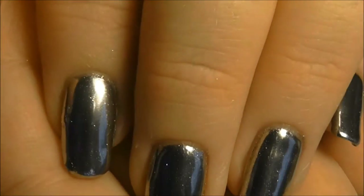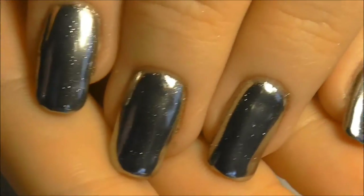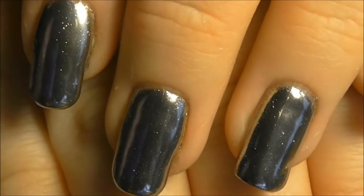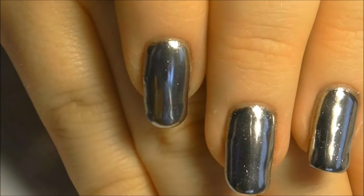Wash your hands with warm soapy water to remove any excess powder from around your nails. Now you have a gorgeous long-wearing Stargazer Extreme Chrome manicure.